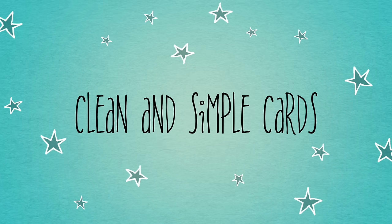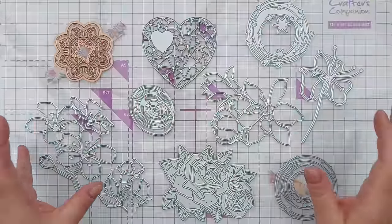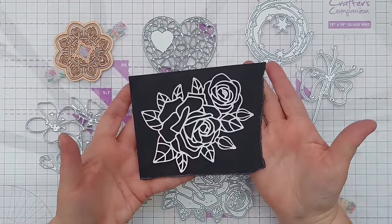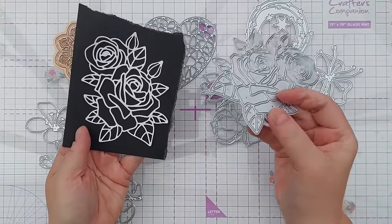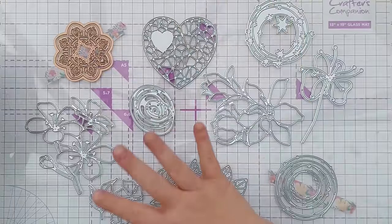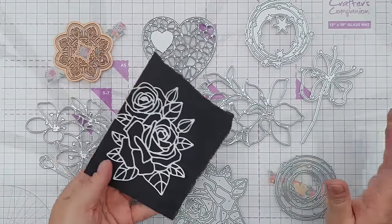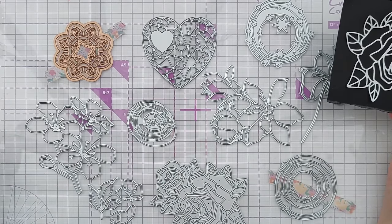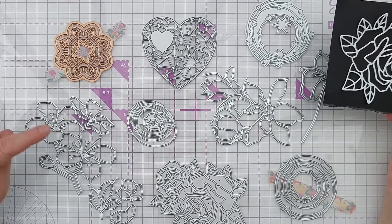Hello crafty friends, welcome to today's video. I've just been through my die collection and pulled out lots of outline dies — by that I mean dies that cut out the outlines rather than the shapes. So this is an outline of a rose, and I've got all of these representing all my dies that do outlines. I've cut several of each in white cardstock and I'm going to make a bunch of cards using these.